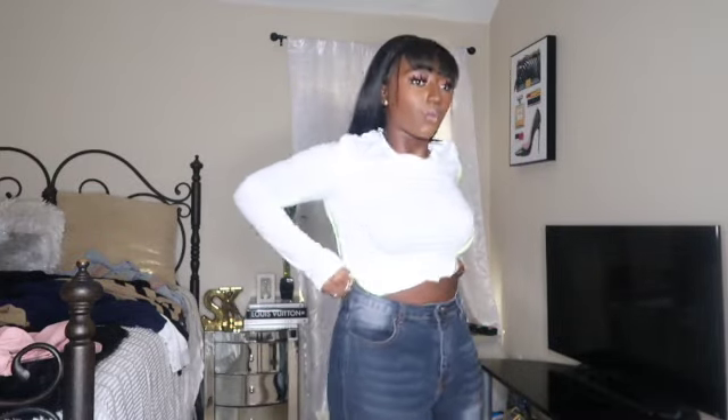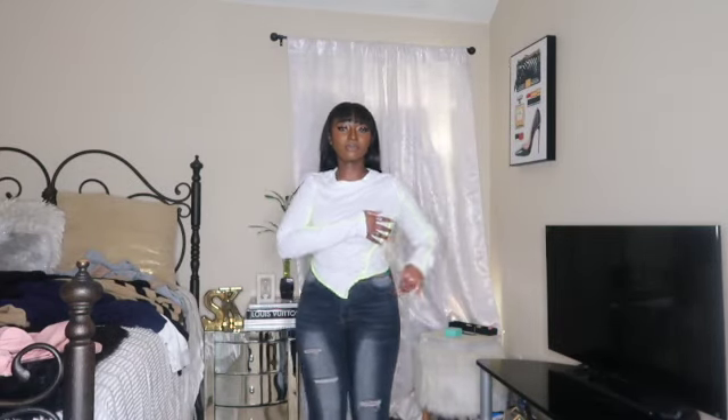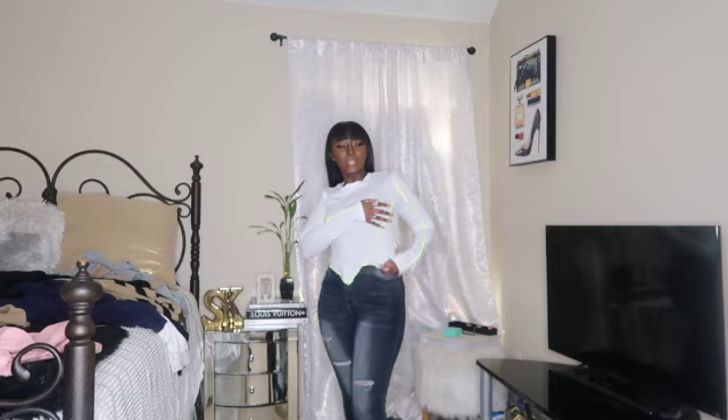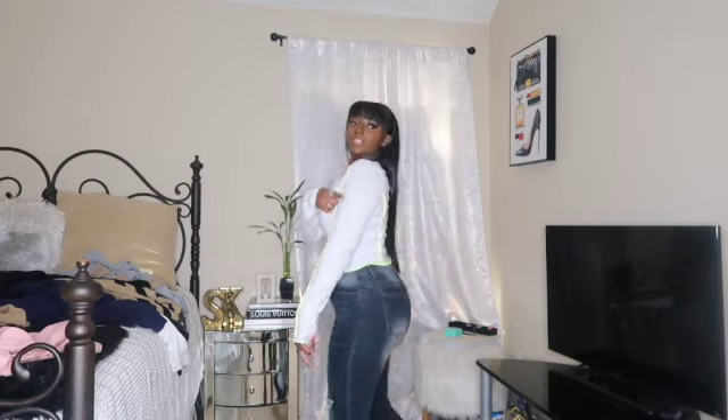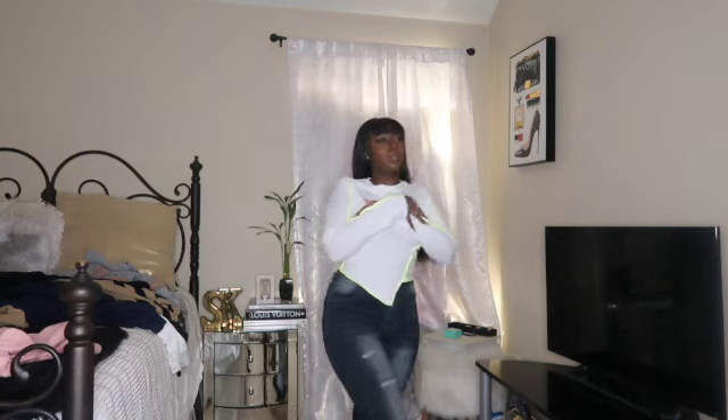Outfit number three is this white shirt — it's giving me like galaxy vibes. It looks a little washed out on camera but it has a lime green trim, which is super cute. I'm not sure what pants I would wear this with, but I love it. I'll link all the pieces down in the description box for y'all because these are super nice.